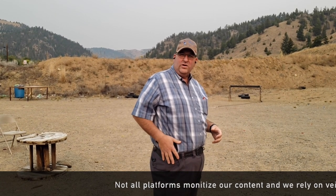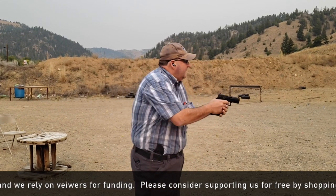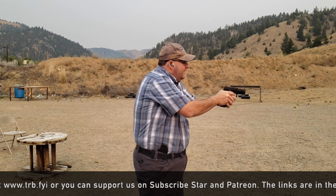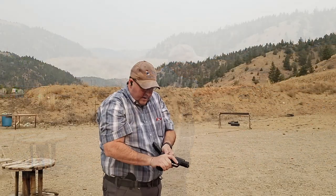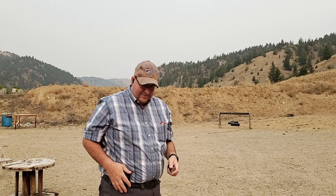We're back at the range and I have the Crossbreed set to be inside the waistband. I'm not a big inside-the-waistband fan, but I wanted to show you the draw out of the inside the waistband and the use of the Reckoning. What I really don't like about the Reckoning inside the waistband is getting the gun back in — it's kind of a pain because everything's folded over and pinched. But as you can see, I was shooting the Wilson Combat grip module for the P320, which does fit the Reckoning Holster.